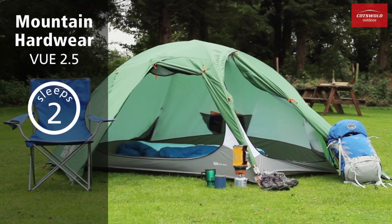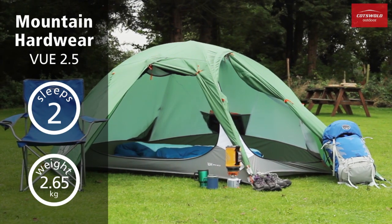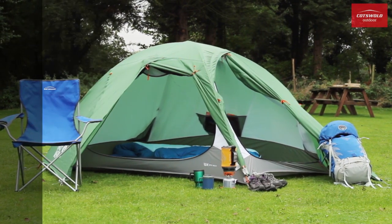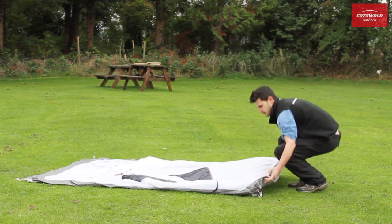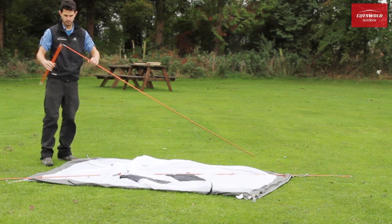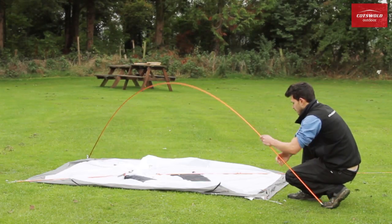Mountain Hardware VIEW 2.5. The VIEW 2.5 from Mountain Hardware is a generously sized, freestanding two-person backpacking tent, with a very novel design that gives you a wide-angle view of the landscape.